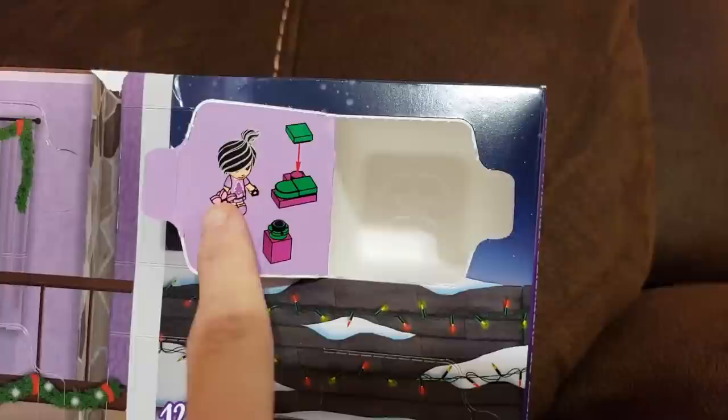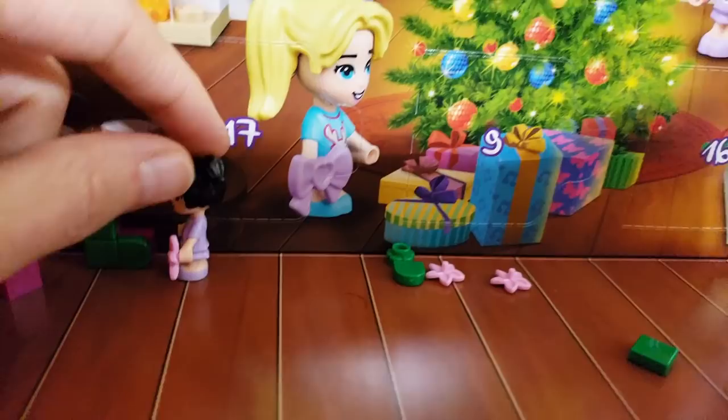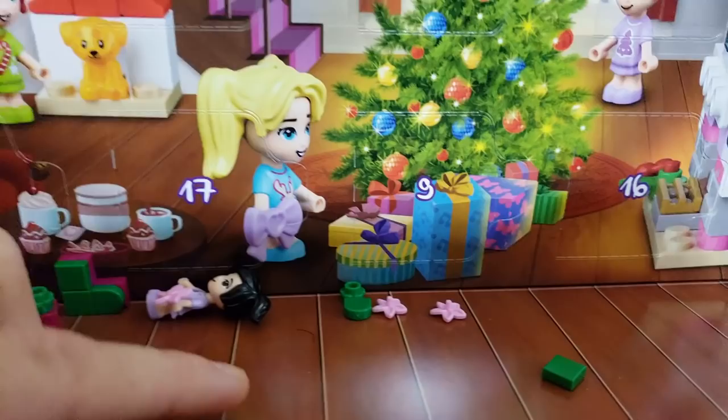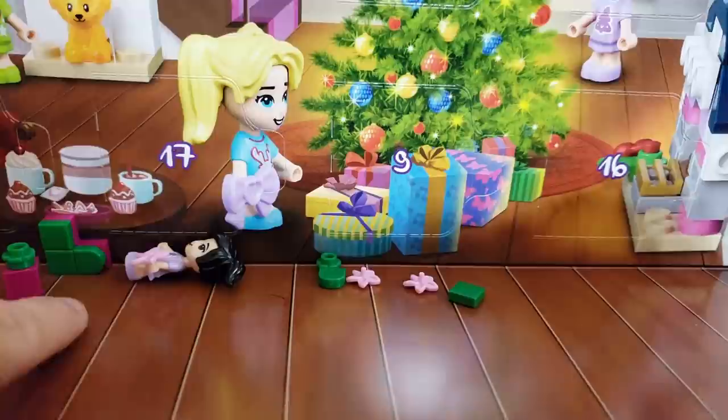Day three, and she's already opened it up and put it together. It is little toddler Emma with her own stocking and a present. So here she is down here. I absolutely love this hairstyle, it is super cute. And over here she has her stocking and then her little present. Each bag has like little extra pieces. Most Lego sets actually have those just in case, since they're so little they get lost easily.